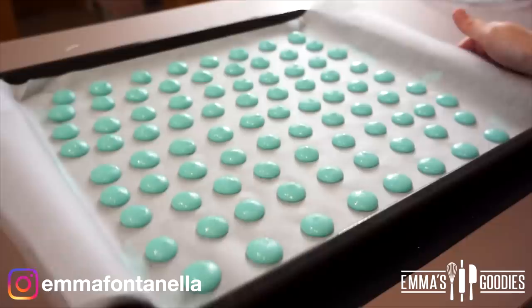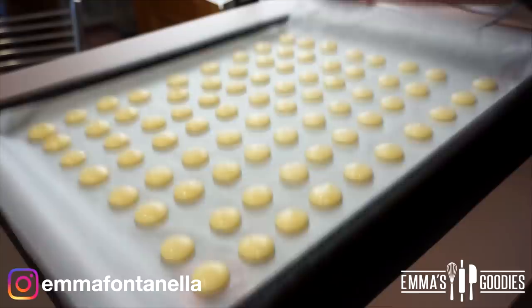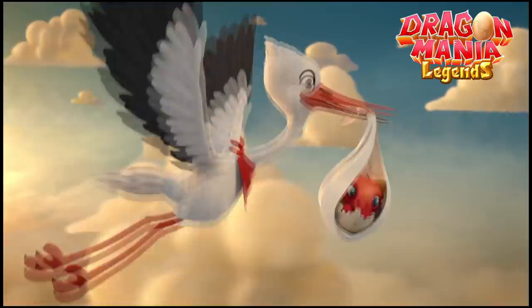These need to sit for about 30-40 minutes — do not bake these right away. During this time the macarons will dry out. This is the perfect time to relax and play a game.